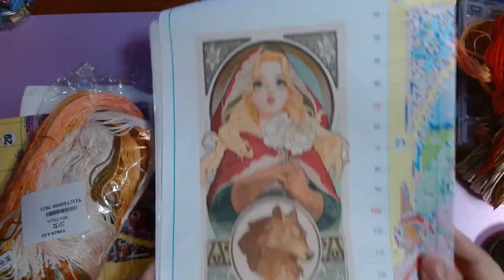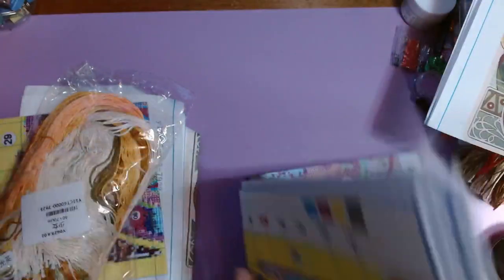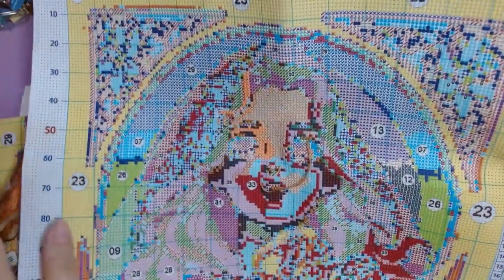Here is what she looks like, and then this is the old kit. And this is where I had gotten to when I realized that that color was not going to work in her face. It's just very orange.